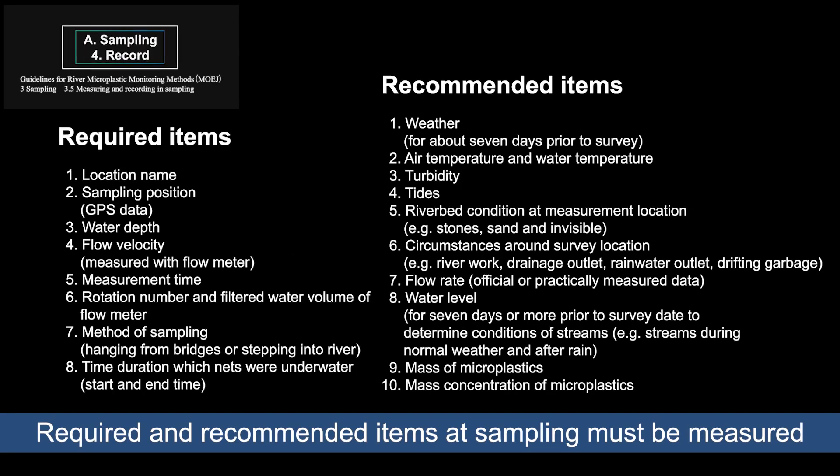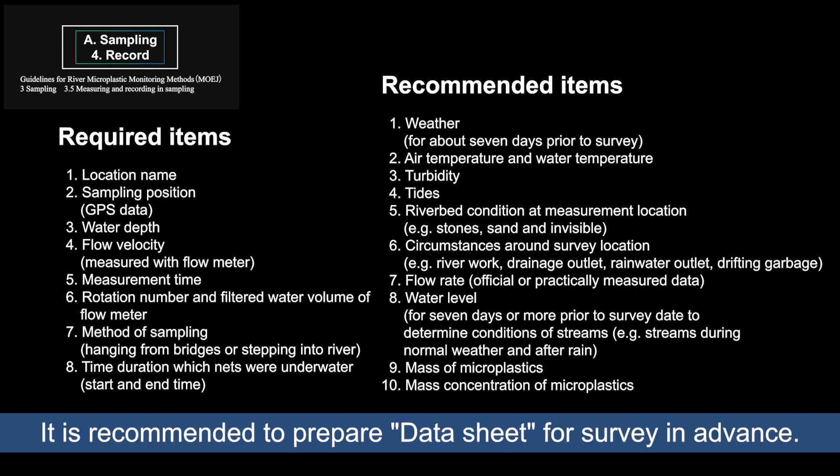Required and recommended items at sampling must be measured and recorded in full. It is recommended to prepare a data sheet for sampling in advance.